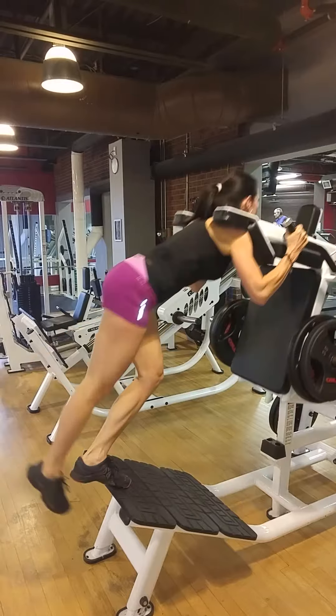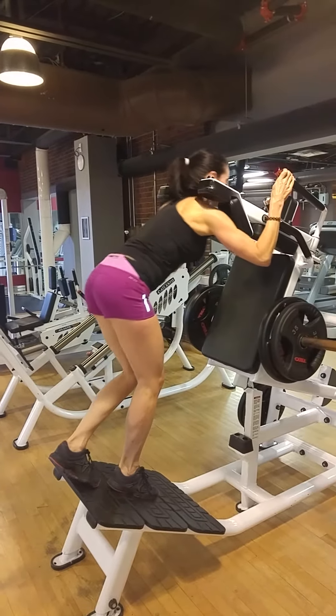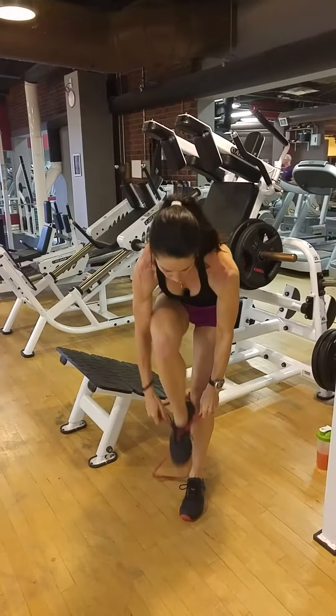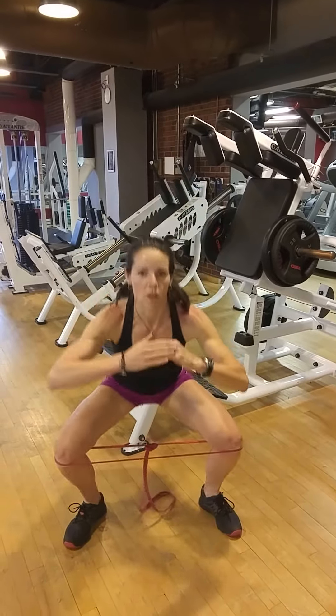One, two, three, four, five. Come down here, get my rubber band so it's nice and small, around my knees. Squat.